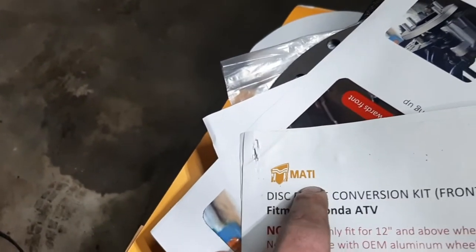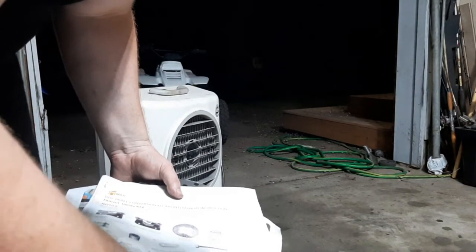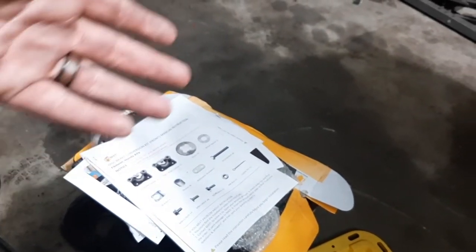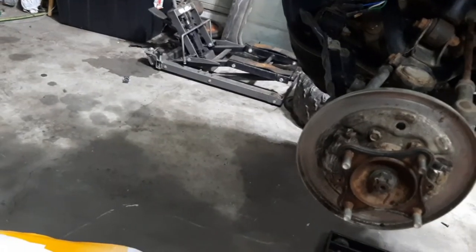Instead I went ahead and spent $225 and bought a disc brake conversion kit. It comes with everything you should need. I bought it off eBay — it's by Maddie, or Matai, we're going to go with Maddie. Maddie Stable Power Sports Parts Maker. I've never heard of them, but I got this on a discount. I think it was a return or maybe the box was just beat up, but it was $25 less than all the others. Everything else looked good. So I've never done this before, so we're going to kind of go through it together.